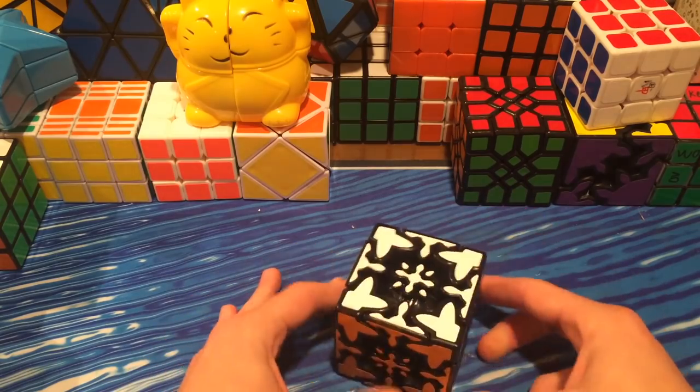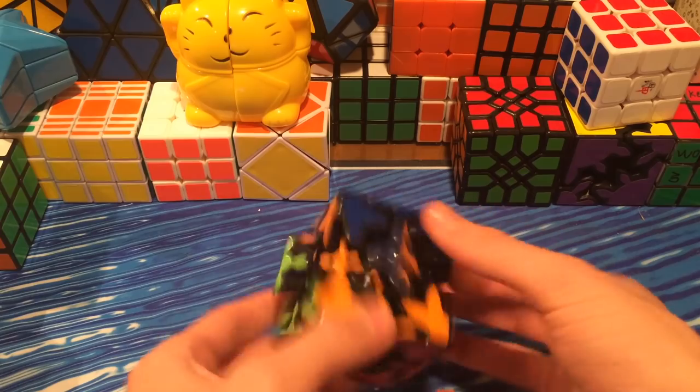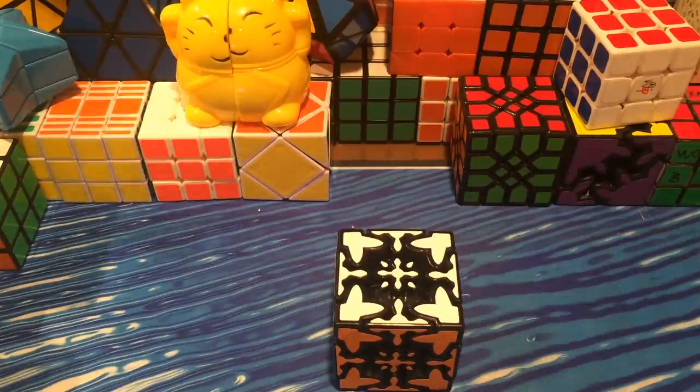But that's it for the Gear Mix-Up cube. I highly recommend you guys go get this — I know it'll be a really fun and challenging solve. I'm really glad this is finally part of my collection. If you have any questions, please feel free to let me know in the comments below. I hope you all enjoyed, and thanks for watching.